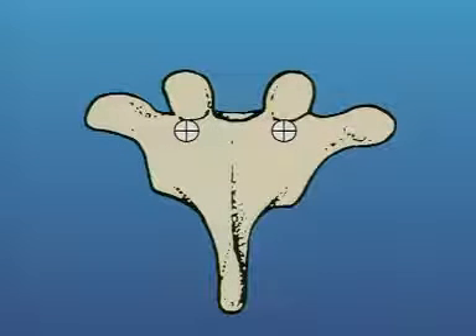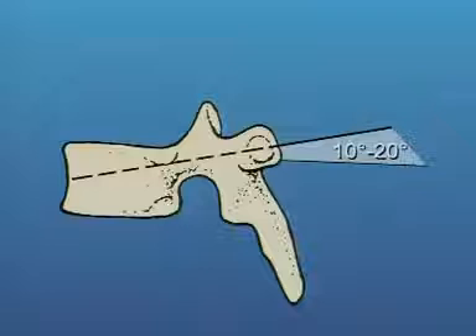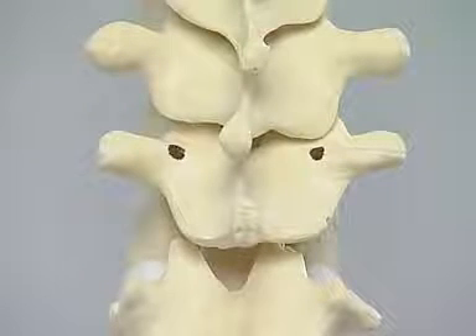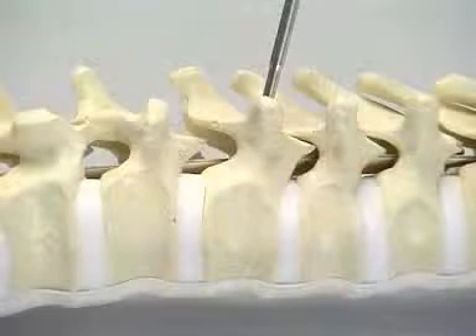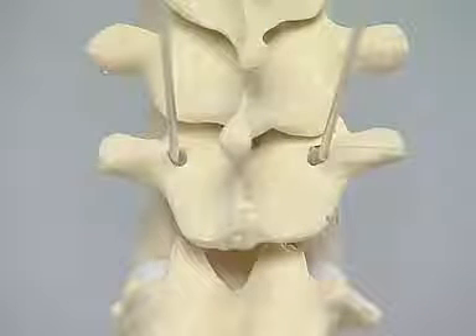In the thoracic spine, the entry point is just below the rim of the upper facet joint and approximately three millimeters lateral to the center of the joint near the base of the transverse process. The screws should converge towards the midline at approximately seven to ten degrees. In the sagittal plane, they should be directed ten to twenty degrees caudally. Using T10 as a typical thoracic vertebra, identify and mark the surface projection of the pedicle, then use the pedicle awl and pedicle probe to prepare the screw track. The caudal angulation can be seen, and the K-wires demonstrate less than ten degrees convergence towards the midline.